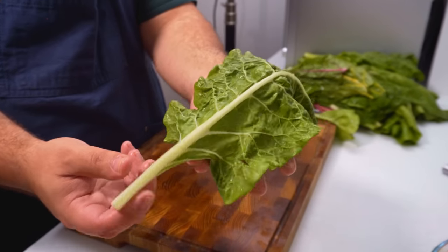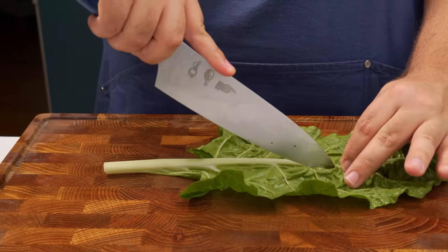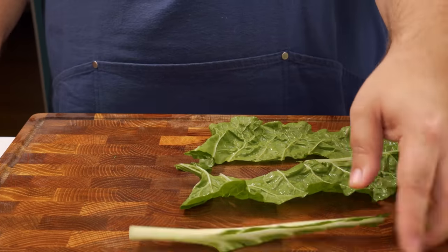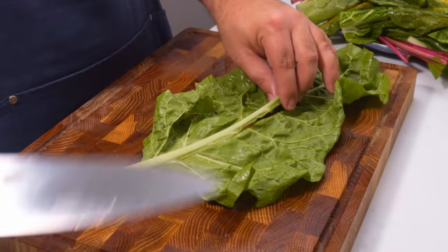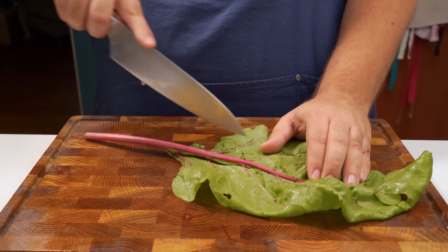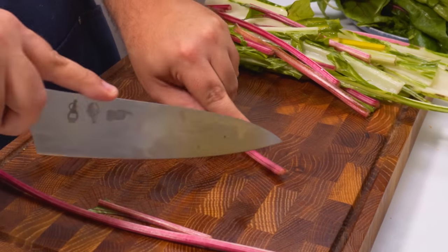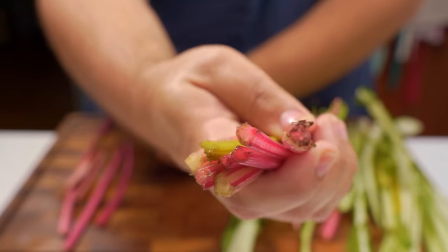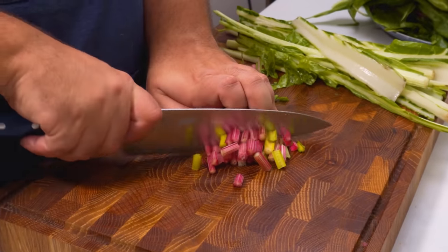If your chard is massive and has really thick stalks, use a knife to cut either side of the stalk and separate it from the leaf. Because these stalks are much thicker, they need to be cut differently or they'll make the soup too chunky. Repeat this as necessary, then let's break down the stalks. The smaller ones just need their ends chopped off, then that stack can be chopped into small 1-2cm segments.